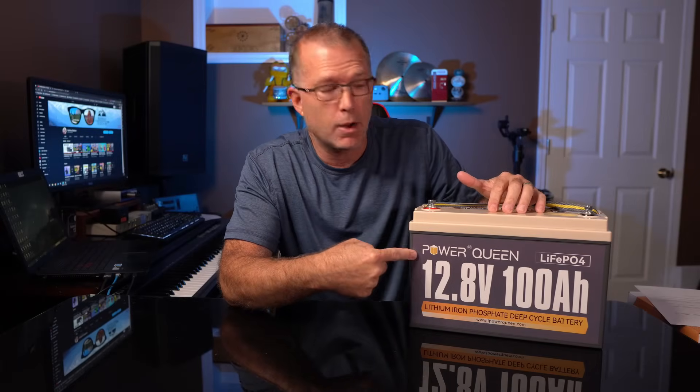In this video we're going to do a real quick run-through of the new Powerqueen 100 amp hour battery. This is a lithium-iron phosphate battery. Powerqueen is kind of a rising star in the drop-in replacement lithium-iron phosphate battery space. We're going to find out how well these things perform and whether they're a pretty good value. Let's check it out.